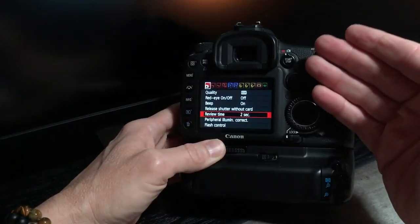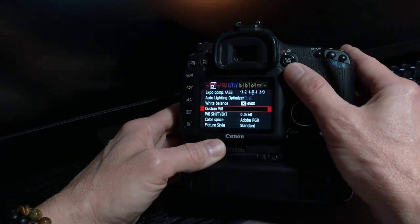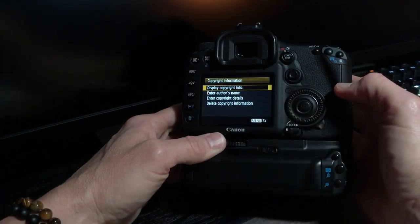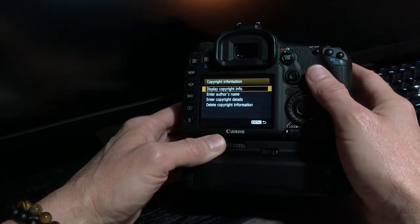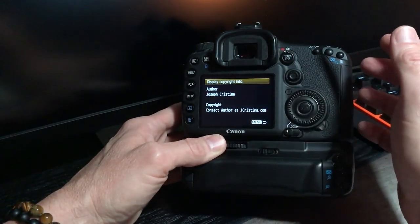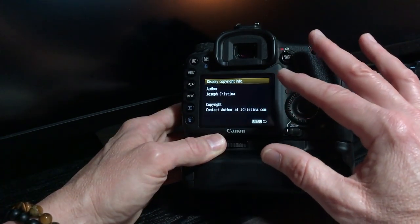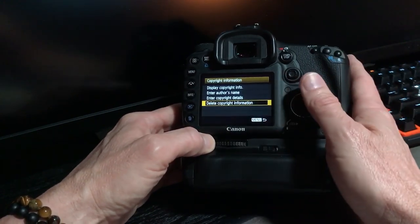This is a Canon 7D but it doesn't really matter — all modern cameras will allow you to do this. Go into the menu system and head over to copyright. On the Canon, come all the way over and you'll see battery information at the top. Scroll down and you'll see copyright information. Click your Set button and you'll see options: display copyright information, enter author's name, enter copyright details, and delete copyright information. Right now for author it says Joseph Christina, and under copyright it says 'contact author at jchristina.com'.